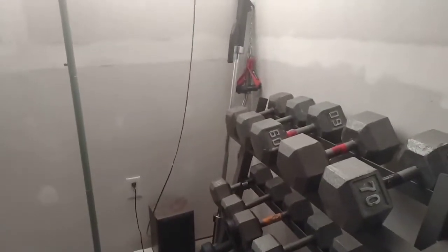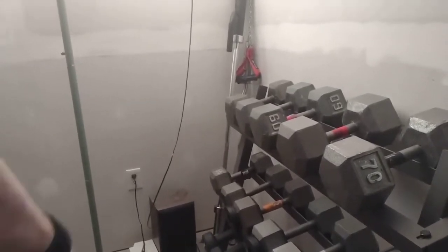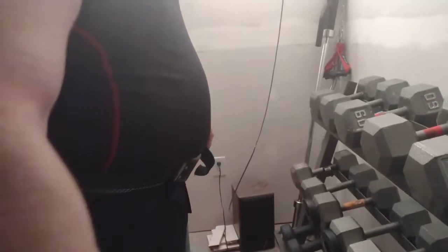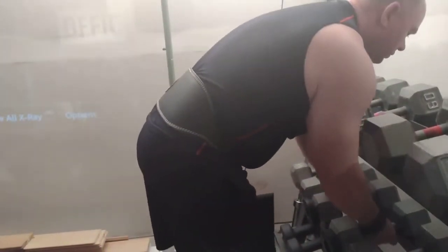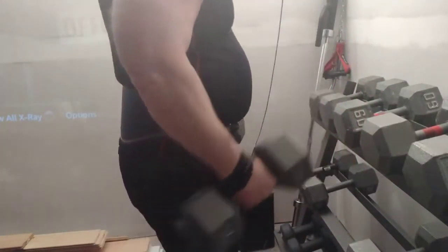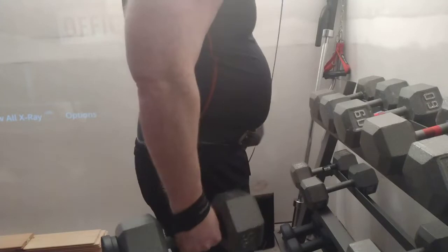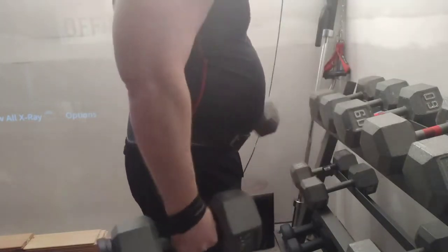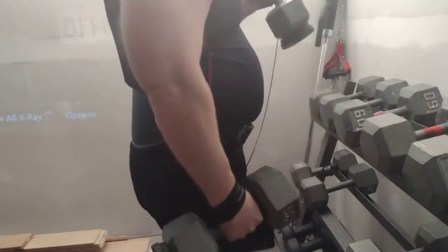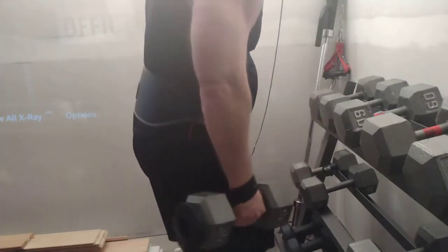We can do all that with these magnetic weights, which is good because as expensive as dumbbells are, you don't really want to spend all that money on them. So we'll just do a set with 37 and a half. These things stay on good — matter of fact, the Olympic plate version of this kind of metal, they are almost impossible to get off. So that's demonstrating that.